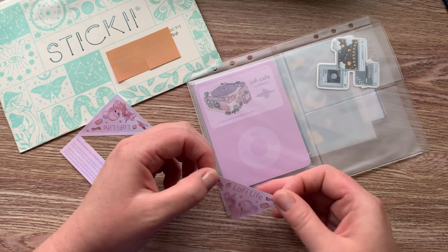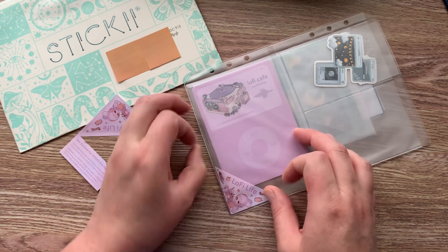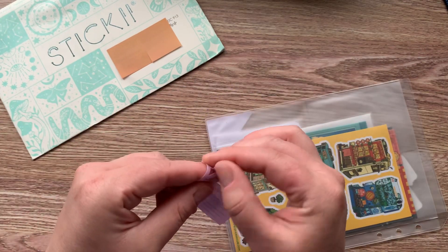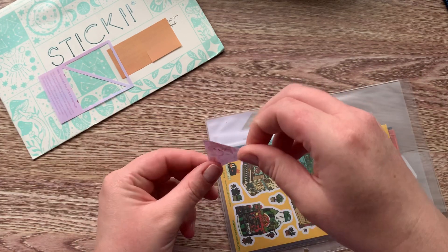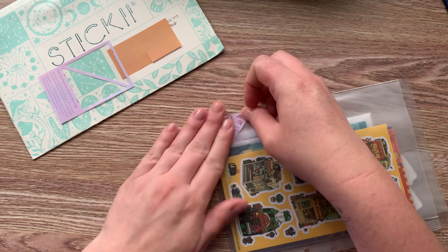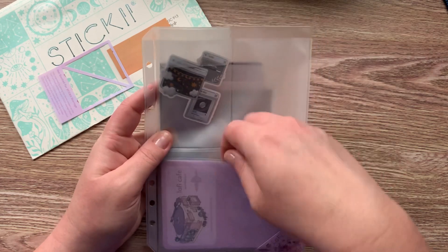They give you these little stickers to go on the corner of each of your envelopes, on the front and the back. That way whenever you're flipping through your books, you can easily see what is on there.